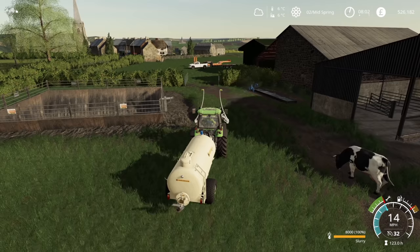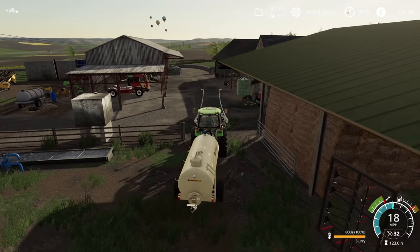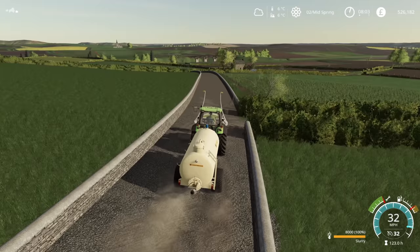We have enough for two or three tanker loads which is enough. We'll go over to 118 and get the first tanker load put onto the field, and then I think we're going to be looking into getting a new field for the spring. Since we have £526,000, and we do need some of that to expand the livestock farm and equipment, we can still afford to buy some more arable fields.